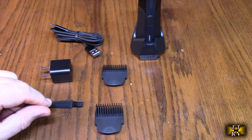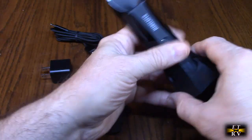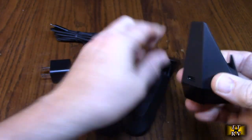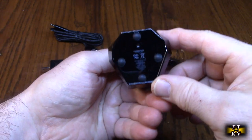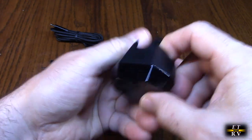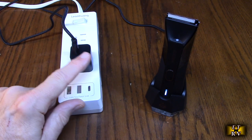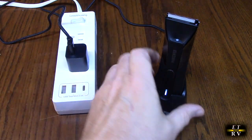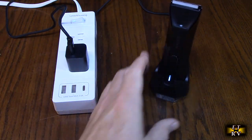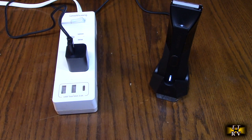You can use the comb attachments to trim your beard or hair. On the back of the charging stand there's a USB-C port, and it's weighted with silicone on the bottom, so it's very simple to charge. Just plug in the included USB adapter to the back of the unit, stand it up in the holder, and you'll see breathing LEDs that stop when it's fully charged.